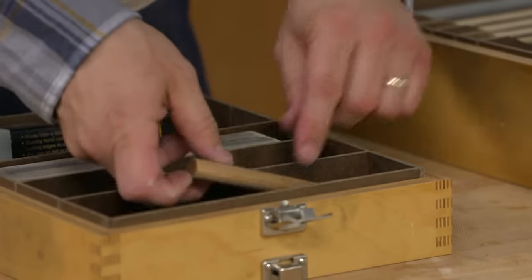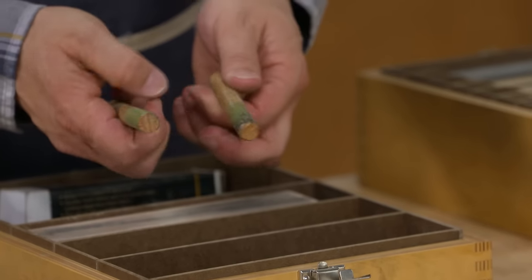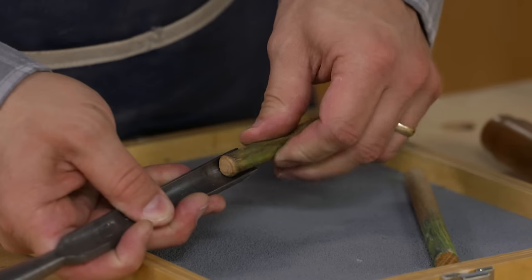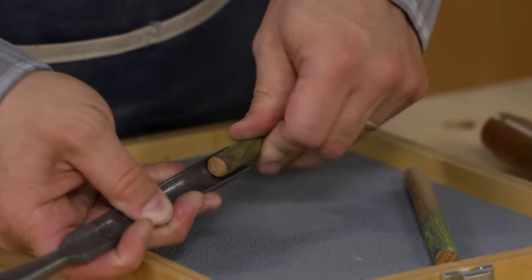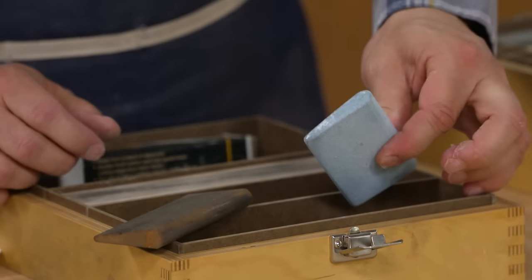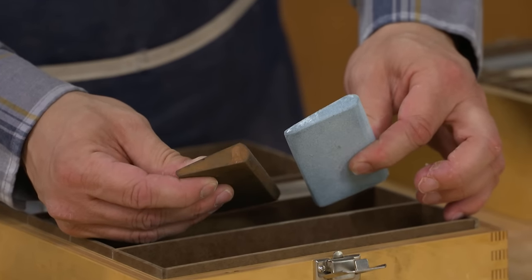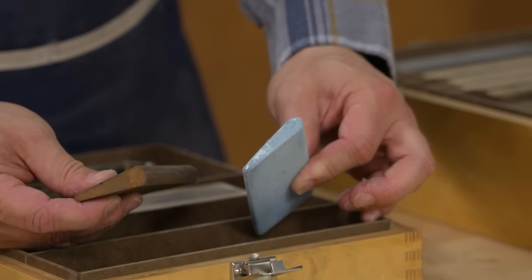The front compartment has a couple of hardwood dowels with honing compound on them that I use to remove the wire edge on the inside of my round carving gouges — they fit right in there. I also have a pair of slip stones that I can use for honing and touching up the inside curved profiles of my carving tools.